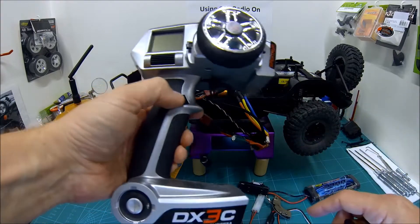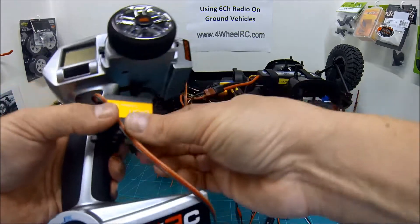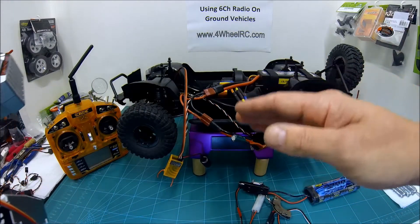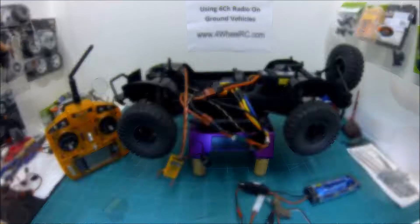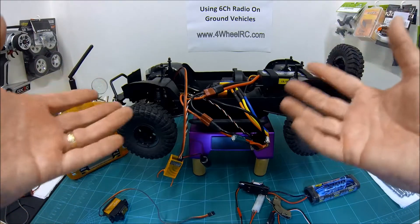That switch can flick forwards one way, flick back, and that will control that servo on three channels. But then what if I wanted to put a winch on it, or have something at the back that fired off rockets? You need lots of channels to do that kind of stuff.